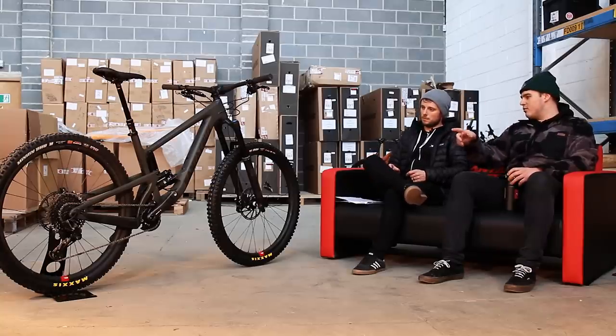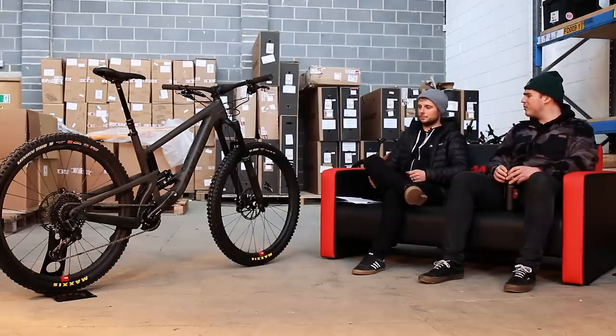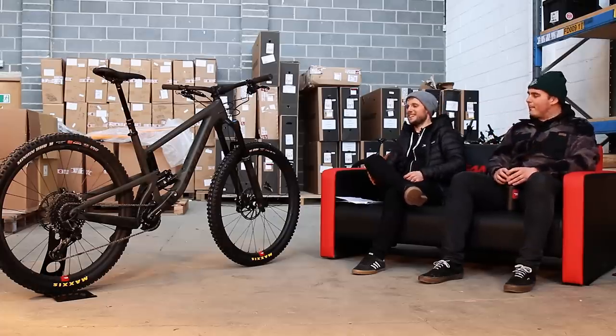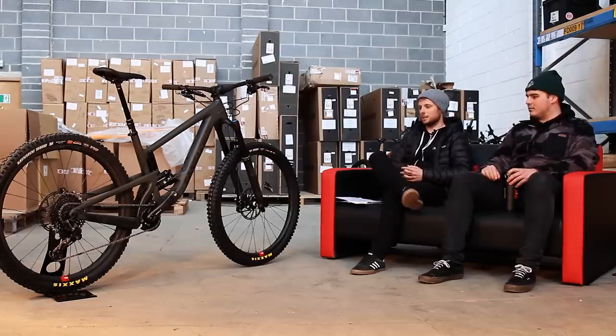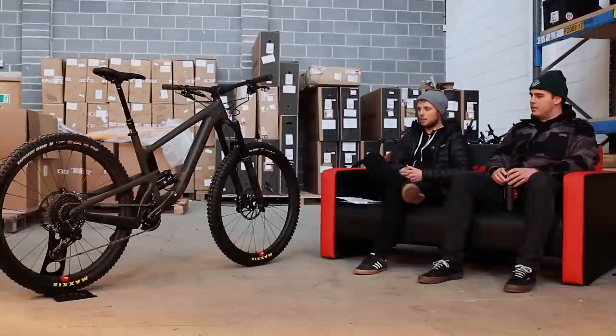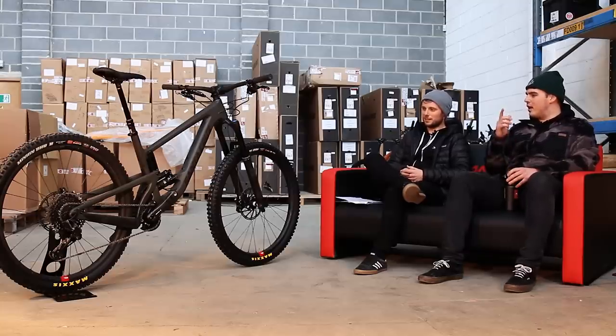Staying on the swing arm — is it dual uprights? The Nomad is single uprights, and the new Bronson is dual uprights. That kind of came from the Blur first. It's all about strength — no unwanted flexibility. It needs to take some hammer. It just looks fast standing still.